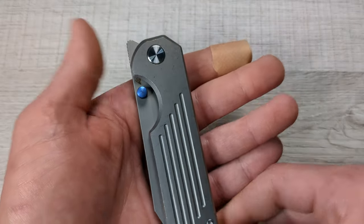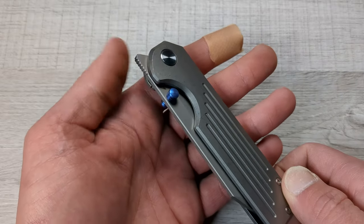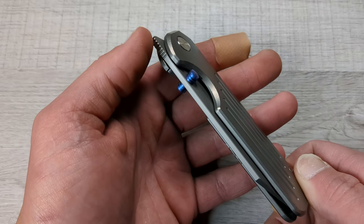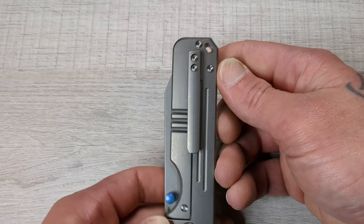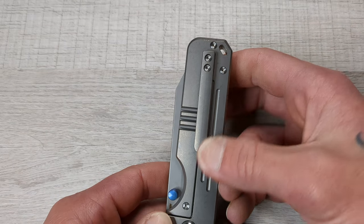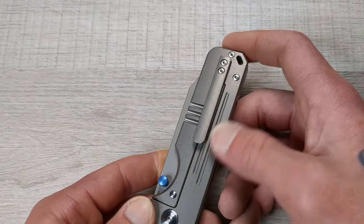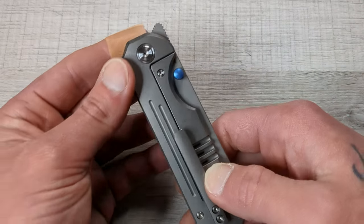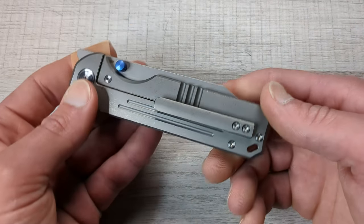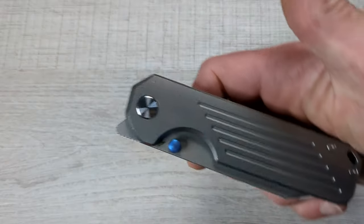The pivot looks great. You have anodized blue thumb studs and a front flipper with some nice jimping. You have a 3D milled titanium pocket clip going right over that lock bar cutout, which a lot of people will appreciate. You do have some milling here and here. Great looking hardware — this is a great looking knife. Wait till we get this bad boy open.